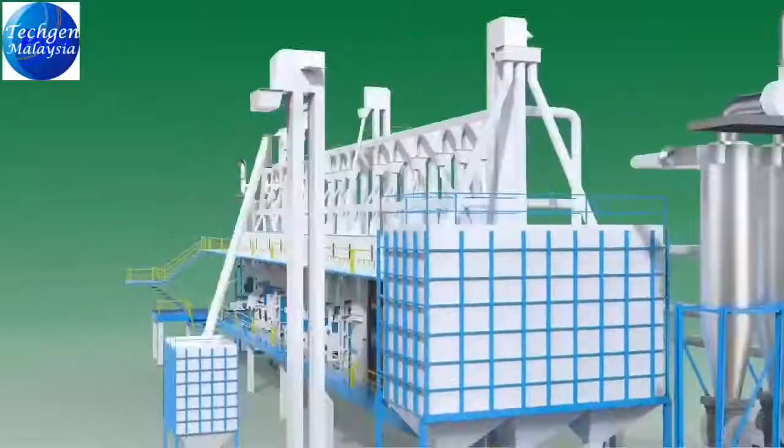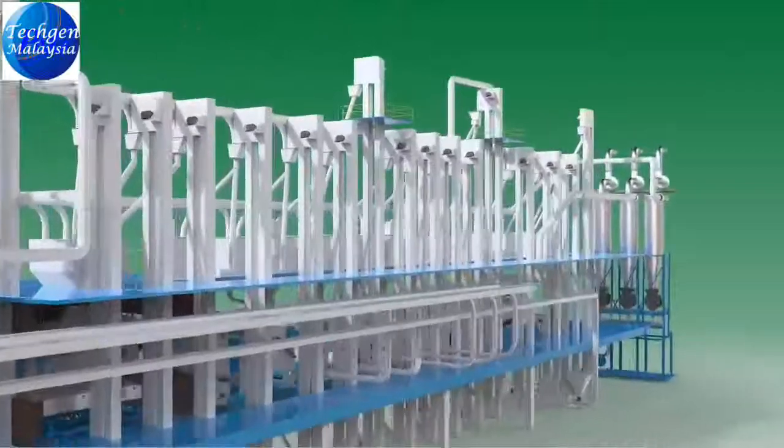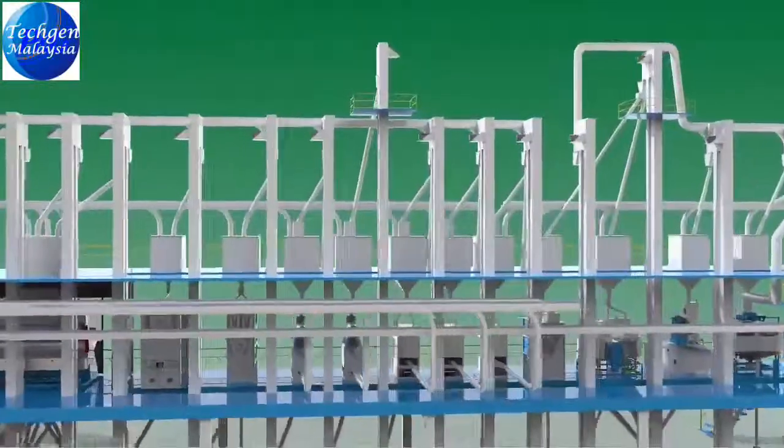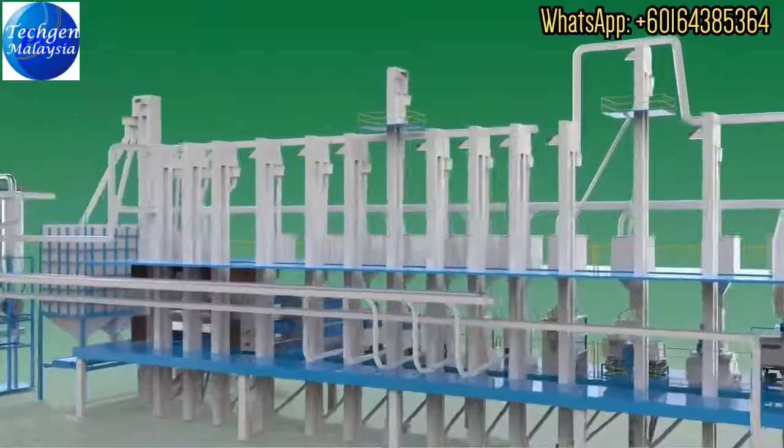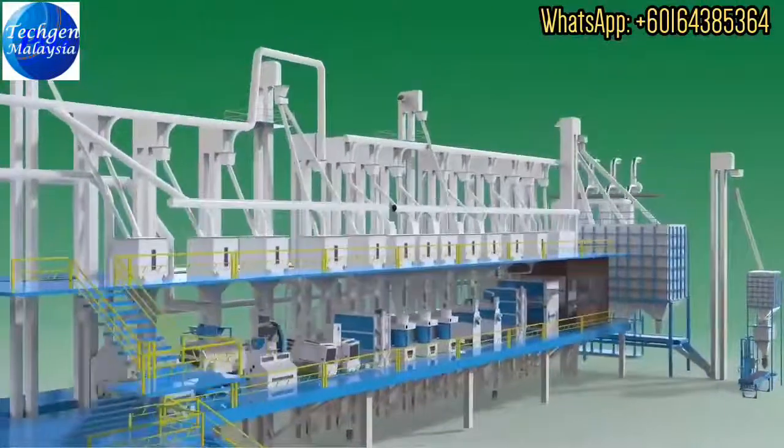Rice milling machines are designed to provide higher yield and profitability for the rice millers. Our innovative rice processing solutions minimize the in-process wastage, manpower requirement, and maintain hygienic standards in food processing.